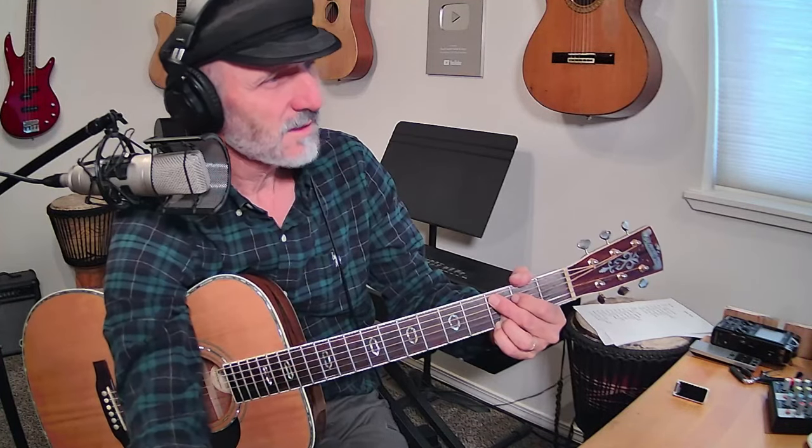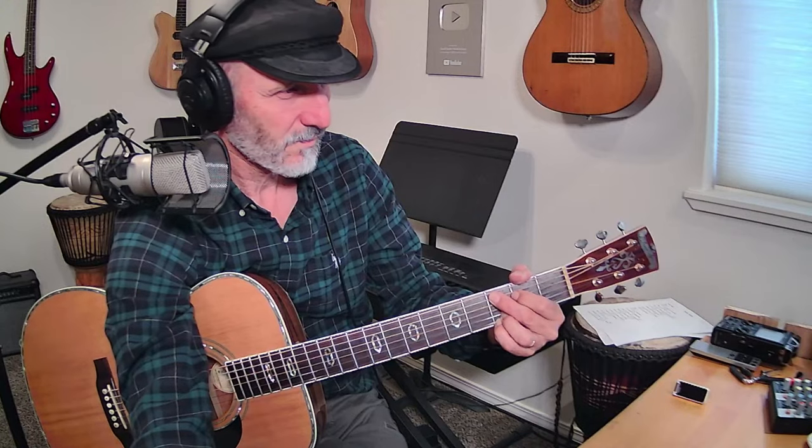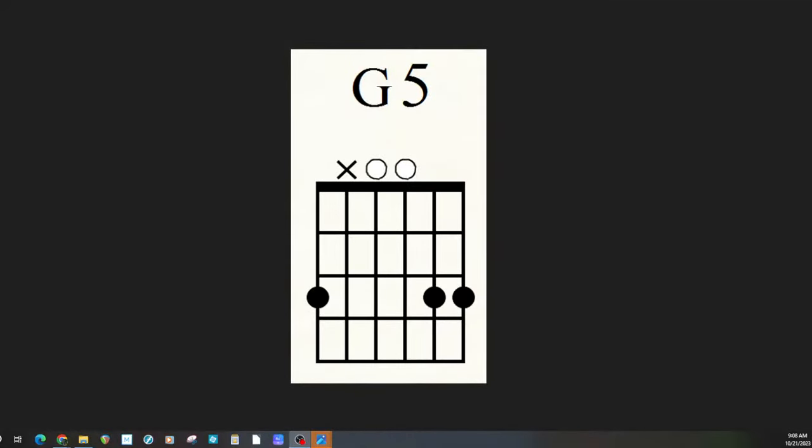Let's do one more — let's get our G5 chord. I need to find my G chords. G5, there it is. I really like the sound of that. When we do that little riff right there, we get the other notes in the G chord. So those are our three chords.